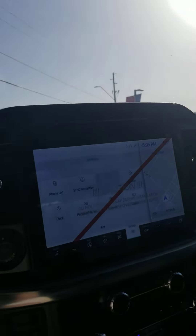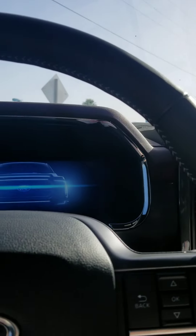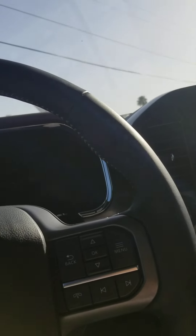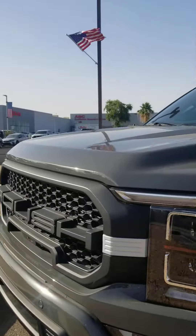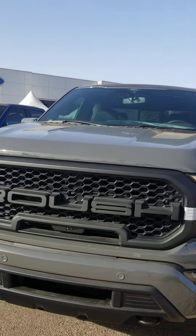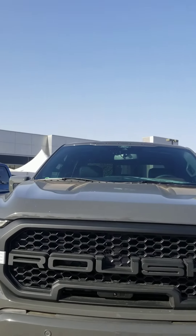This is a great option and I know you want the Raptor, but this would be a great equivalent — plus you wouldn't have the markup. So please give me a call at 602-885-8162 if you are interested in this vehicle. Again, this is Melanie from Camelback Ford. 602-885-8162. Thank you.